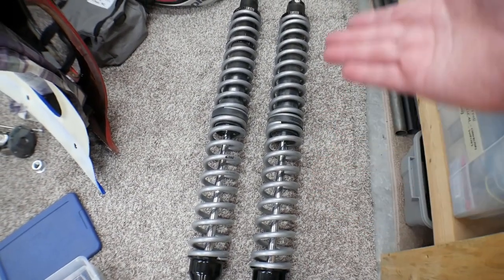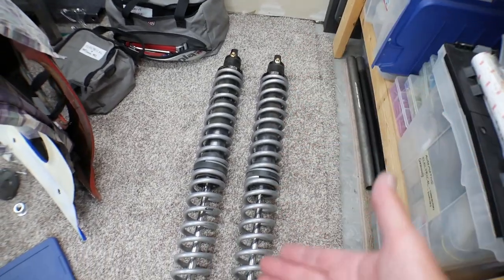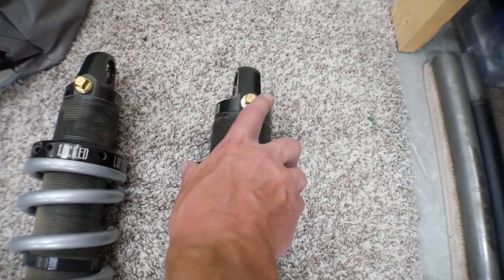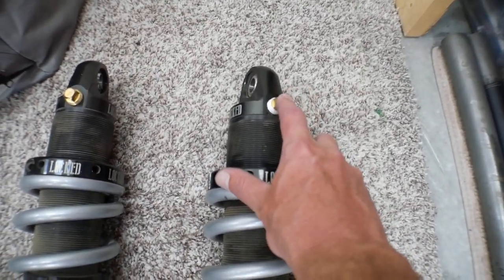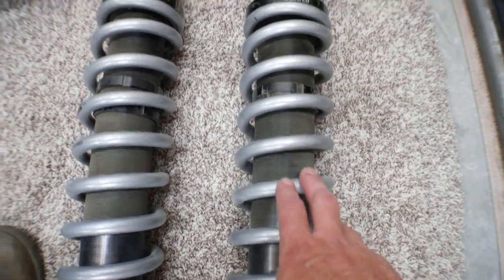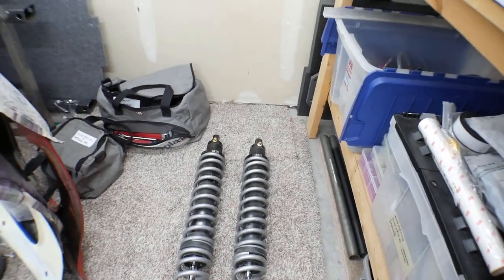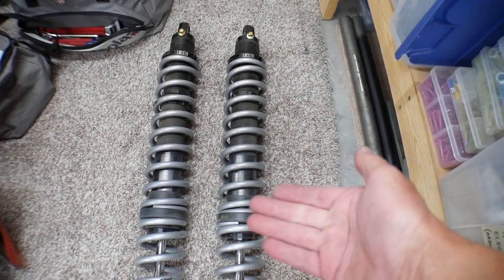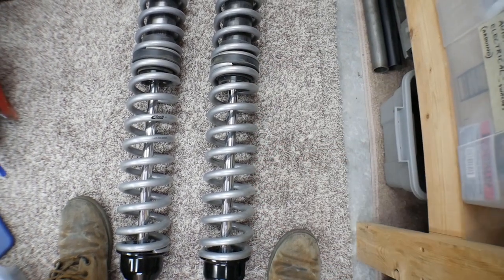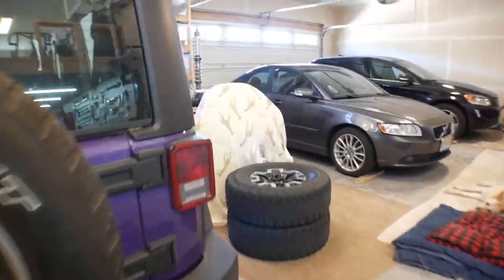The rear shock absorbers are 16-inch travel — these are also Locked Off-Road, two-and-a-half-inch body. I'm actually just using these as coil carriers. They did have remote reservoirs but I pulled those out and threw a plug in. I also took some of the discs out of the valving, so I'm not using these as shock absorbers at all. My top spring is a 16-inch 300-pound and the bottom spring is a 16-inch 350-pound.